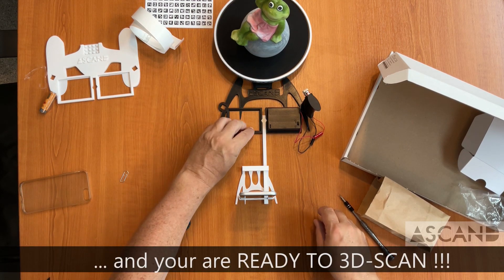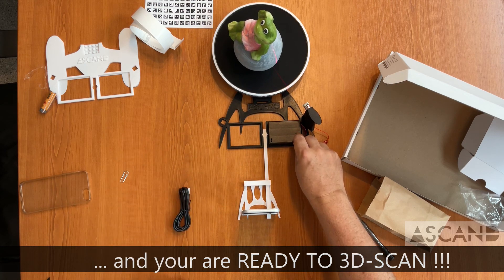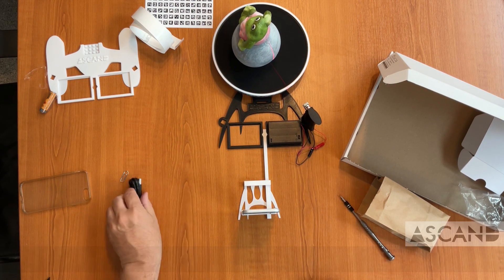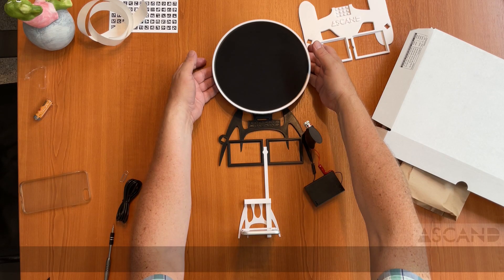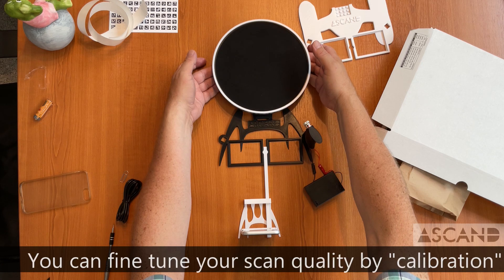And there you have it — it's all said and done. Within eight minutes, we have an operating 3D scanner. The Ascand 3D scanner works out of the box with no further action, but you can improve the scan results by calibration.